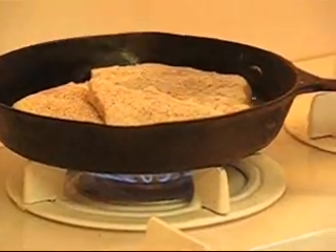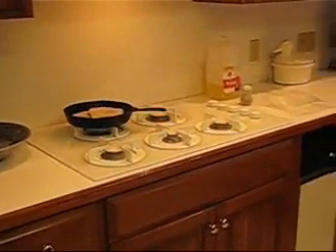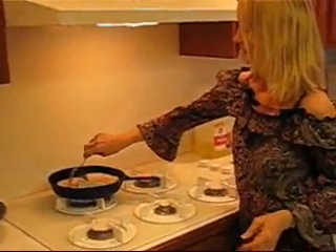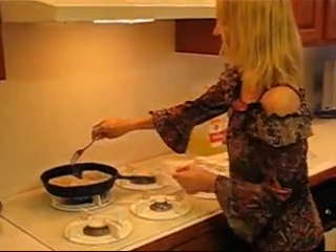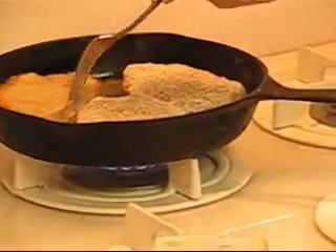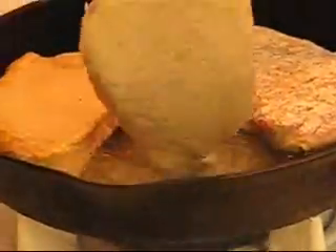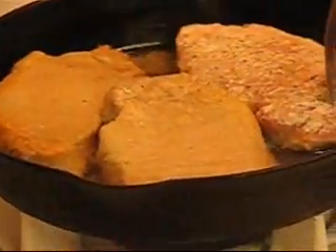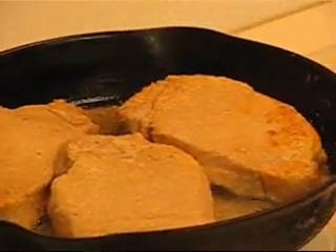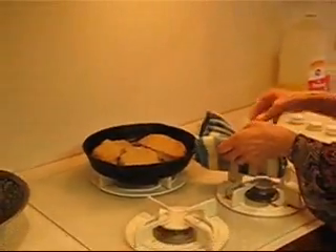That's looking good. These really don't need to be terribly brown. If you want to brown them nicely, that's fine, but they just need to have had contact with that oil. You can see there's a little bit of brown where the fat is — it will brown most easily there. Just turn them over so that both sides have had contact with the oil, and then you're ready to go to the oven with them. I'll turn this off now.